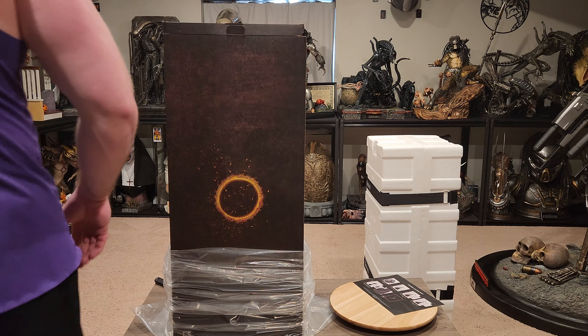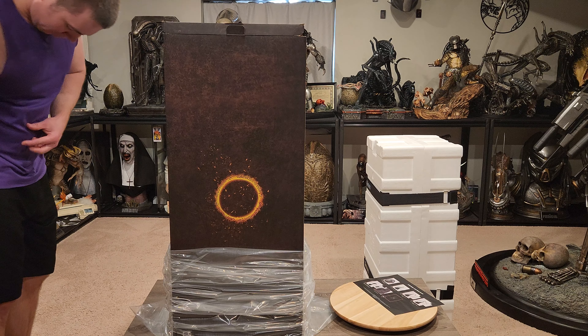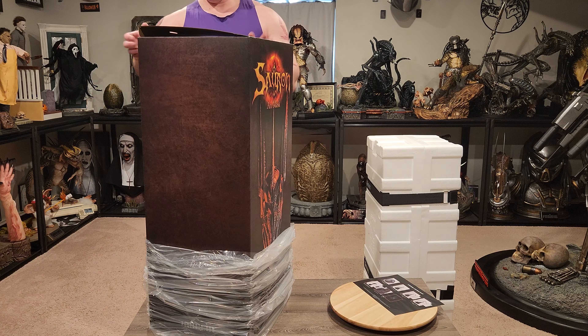I've always wanted a big Sauron head. I never got the infinity bust because it's $5,000 and so much space, but I think this is the second best alternative. I know there's a lot of United Cutlery Sauron masks or helmets and they look good, but I really like what Pure Arts did with the Barad-dûr base. It looks really freaking cool.